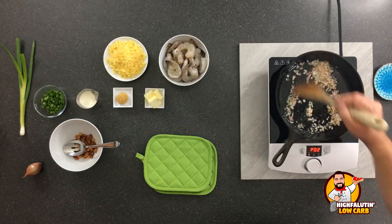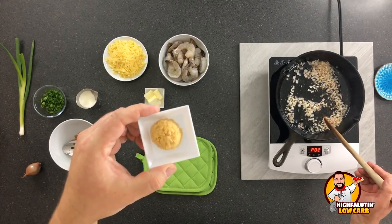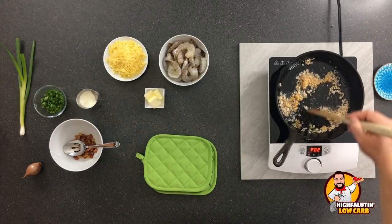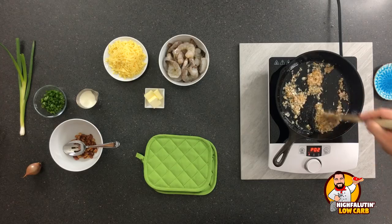Once the shallot gets a little bit of color on it, we're going to toss in one tablespoon of minced garlic. I use a jarred product sometimes — on a weeknight meal like this, heck yeah. This only needs about 30 seconds, because if you burn this, you've ruined it and you've got to start over. Burnt garlic will ruin a dish instantaneously, and that is not what we want today.